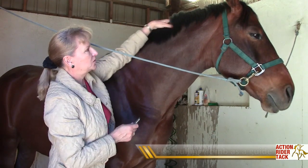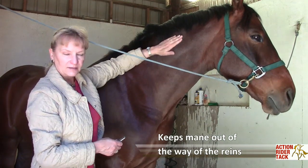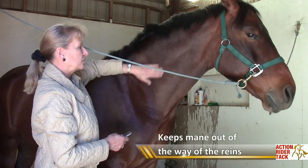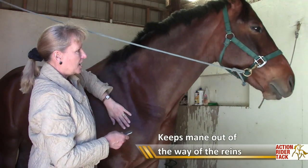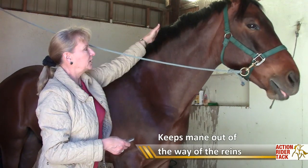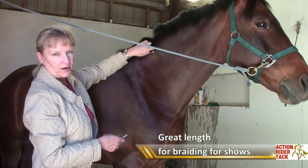The reason we pull it this short is so the mane is out of the way of our reins — it doesn't get caught in our reins when we're riding, especially jumping and being very active. The other reason is when we go to a show and we want to braid the mane, we already have it at the right length for braiding.